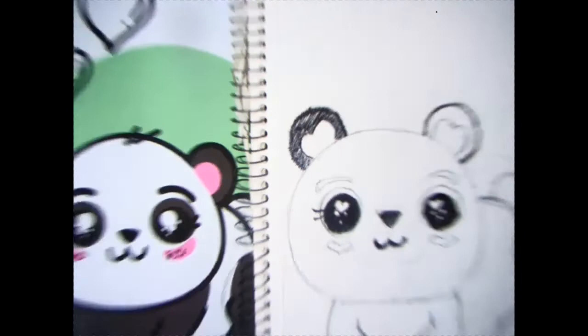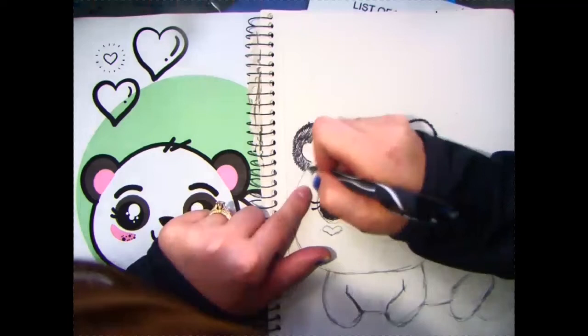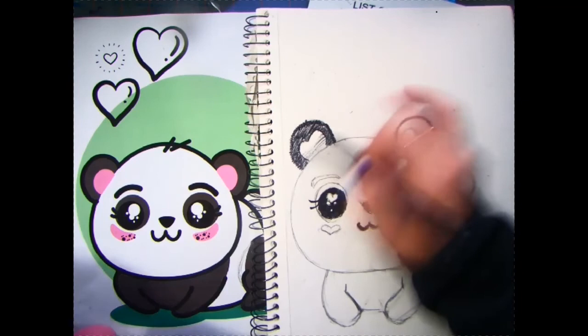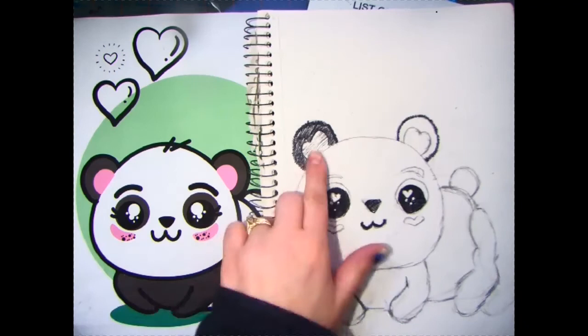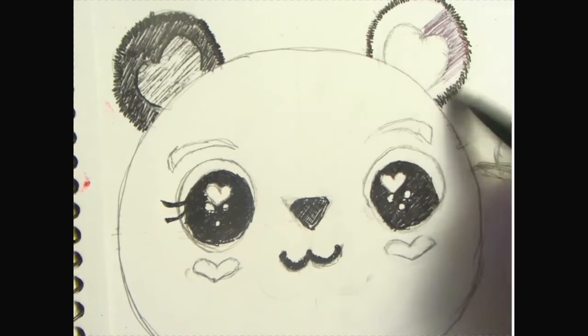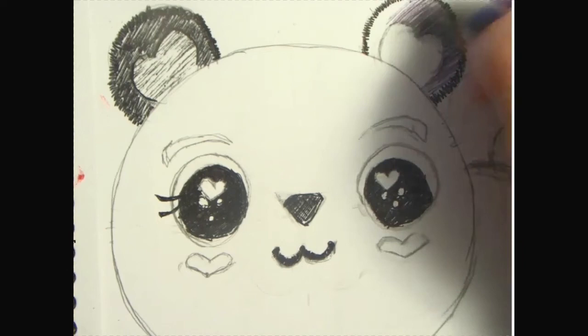For the inner ear, once you start getting to that area, lighten up your pressure. Let the tip of your pen glide across the paper inside that heart shape we have for the ear. To get something a little less dark — more of a filler shade — you're going to want some of that white to peep through, so space out your lines a little bit. Once you're ready, we're going to repeat this step. What we did with this ear, we're going to repeat to the other ear — kind of like algebra, doing to one side what we do to the other.